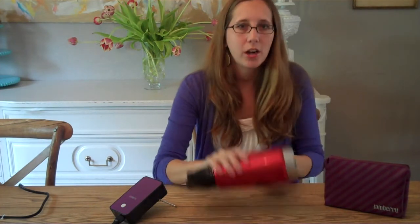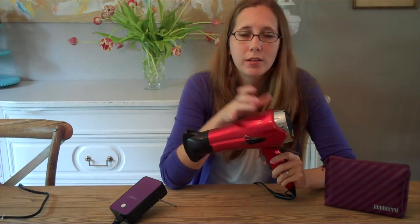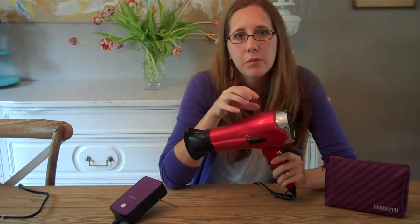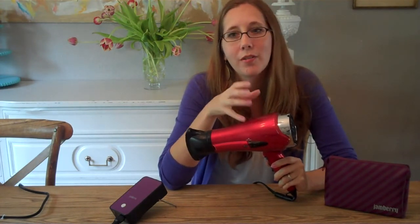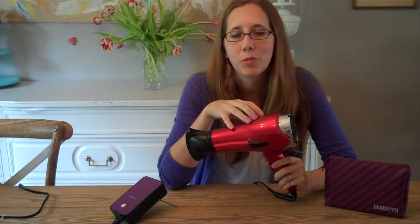So here's my hairdryer. I did use it for the first couple of applications and it worked just fine. It's a little clunky and a little cumbersome. But I think for me the main thing that I don't like about my hairdryer is it is so loud, because I like to turn on a movie while I do my nails, and trying to watch a movie or have a conversation with somebody while the hairdryer is running is pretty much impossible.